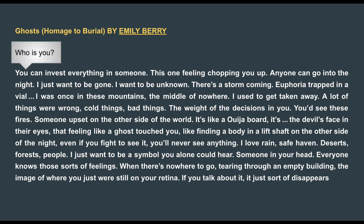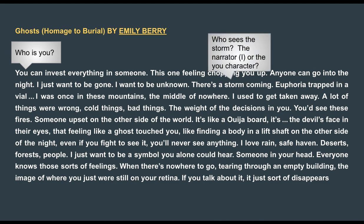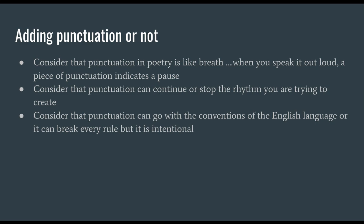Who is "you" in this poem? Who is "I"? Who sees the storm — is it the narrator, the I, or the you character? I also noticed that this poet uses ellipsis twice. What does it all mean? Adding punctuation or not: consider that punctuation in poetry is like breath — when you speak it out loud, a piece of punctuation indicates a pause. Consider also that punctuation can continue or stop the rhythm you're trying to create, and it can go with the conventions of English or break every rule. But it is intentional.